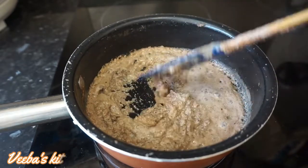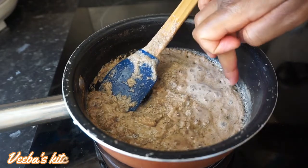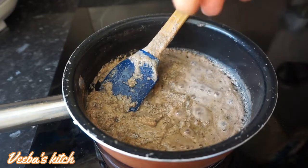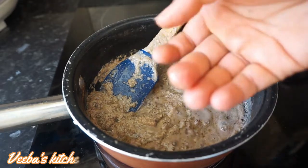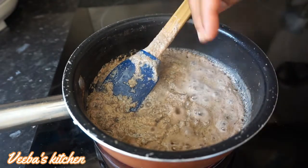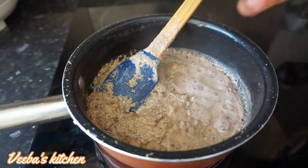At this stage, the more the water dries out, the more oil we get from the palm kernel chaff. We're going to let it sit for a few more minutes to extract enough oil. Can you see that? I can already see traces of oil in the palm kernel chaff.